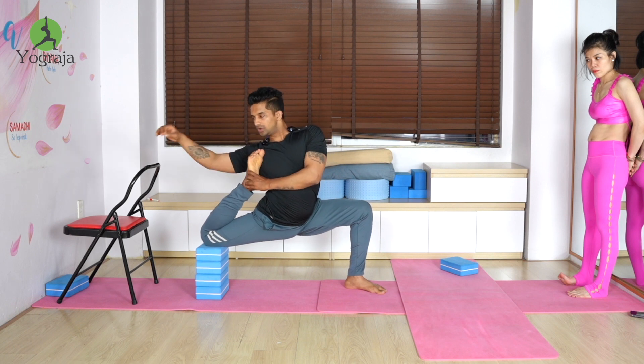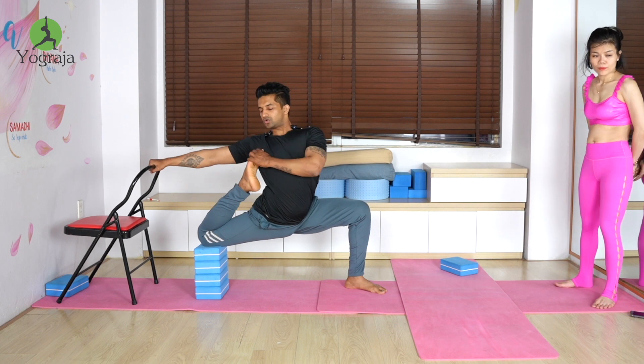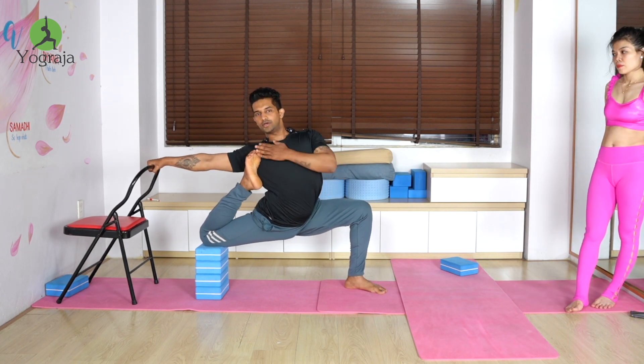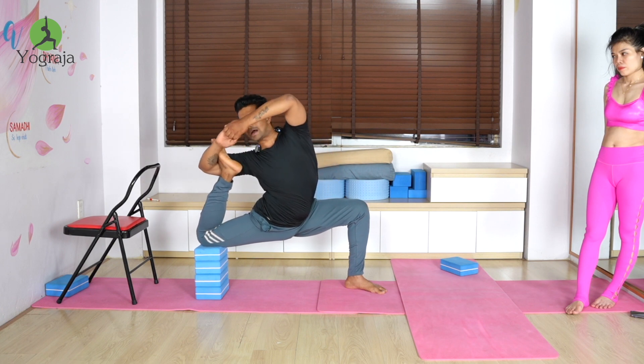If you can't hook your toes under your chin, you can hook them to your elbow or shoulder instead. Look to the right. Even if you can't do that, hook your elbow to the ankle, hold in front of you, then slowly raise it above the head.